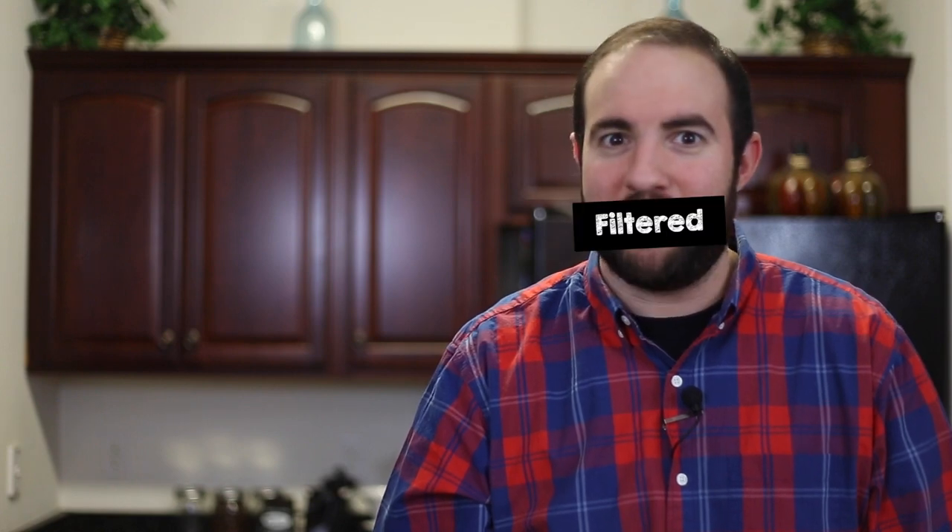My name is Matt, and in this video I'm going to show you how to use a Chemex brewing method. So that's it. If you guys have any questions you can go to our website, unless you're already on it because you're a wonderful human.